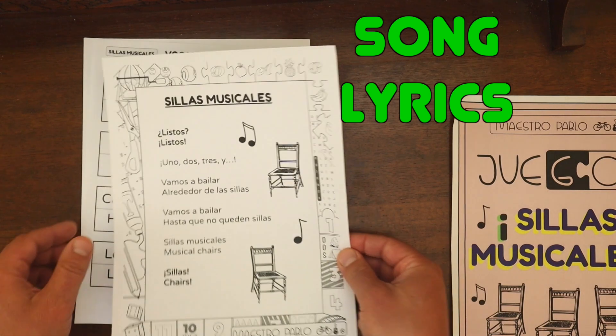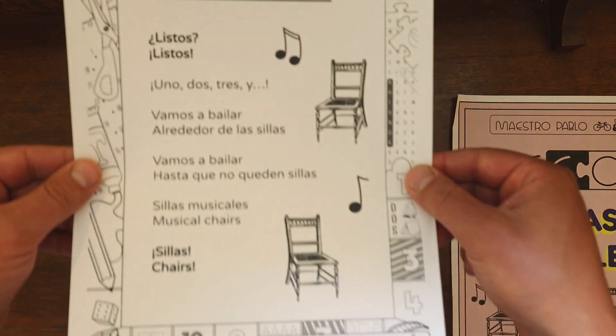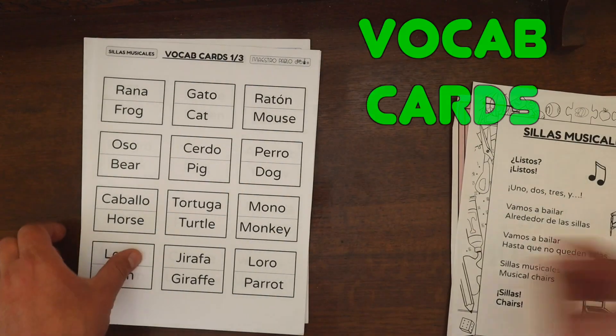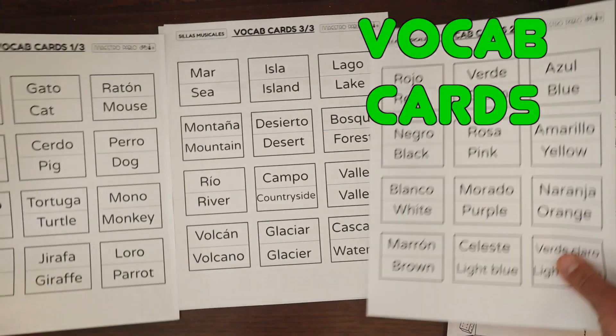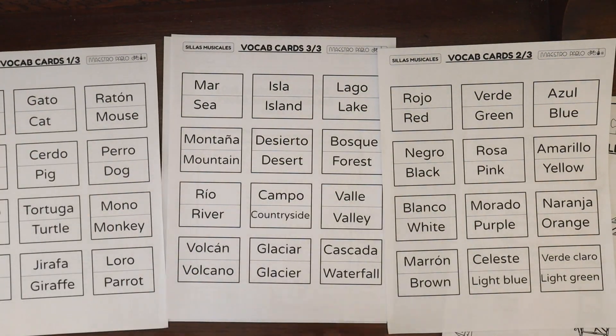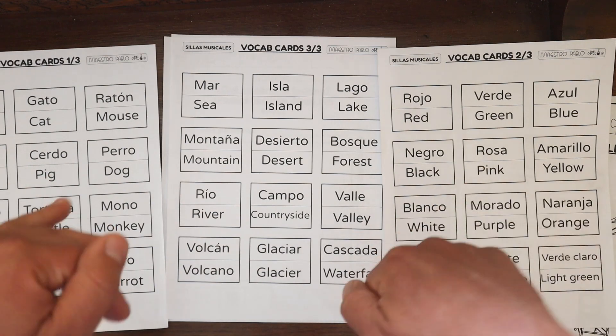Un clásico musical chairs game, comes with lyrics. And this is a vocab edition. So we have three sheets, three different categories: colores, lugares y animales.